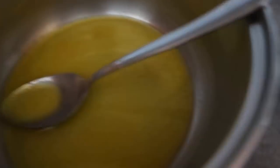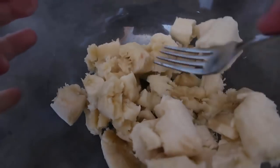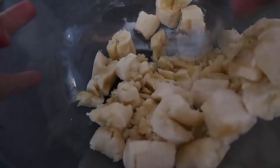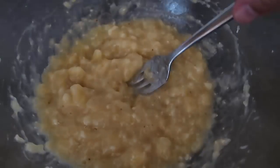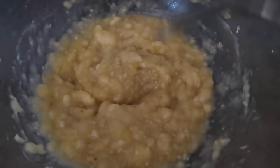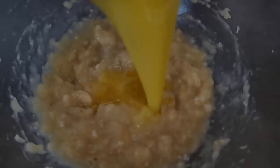The butter has melted — I'll just set it aside. Grab a bowl and we're going to mash our bananas. I've popped all the bananas into a bowl, broken them up, and we'll just mash them and keep mashing until you have a nice smooth, runny mixture — just like that, lovely mashed banana.